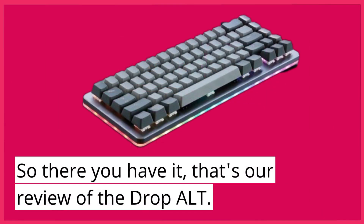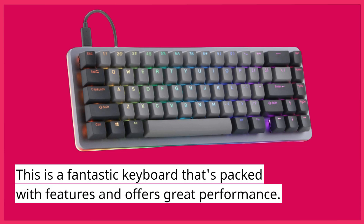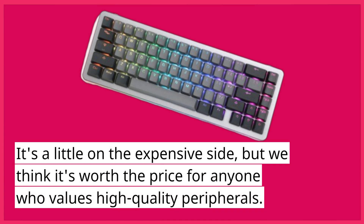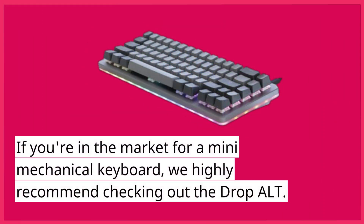So there you have it, that's our review of the DropAlt. This is a fantastic keyboard that's packed with features and offers great performance. It's a little on the expensive side, but we think it's worth the price for anyone who values high-quality peripherals. If you're in the market for a mini mechanical keyboard, we highly recommend checking out the DropAlt.